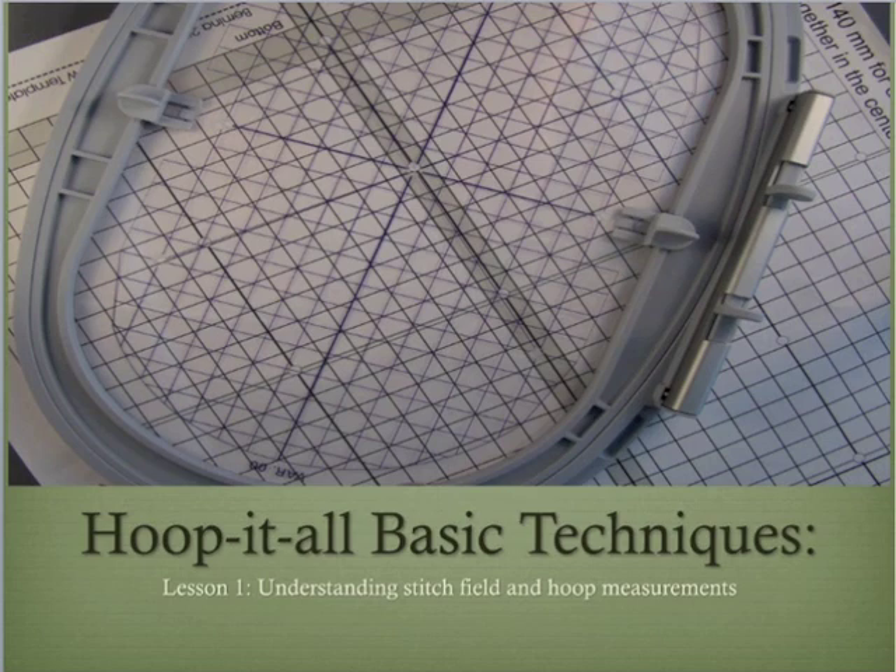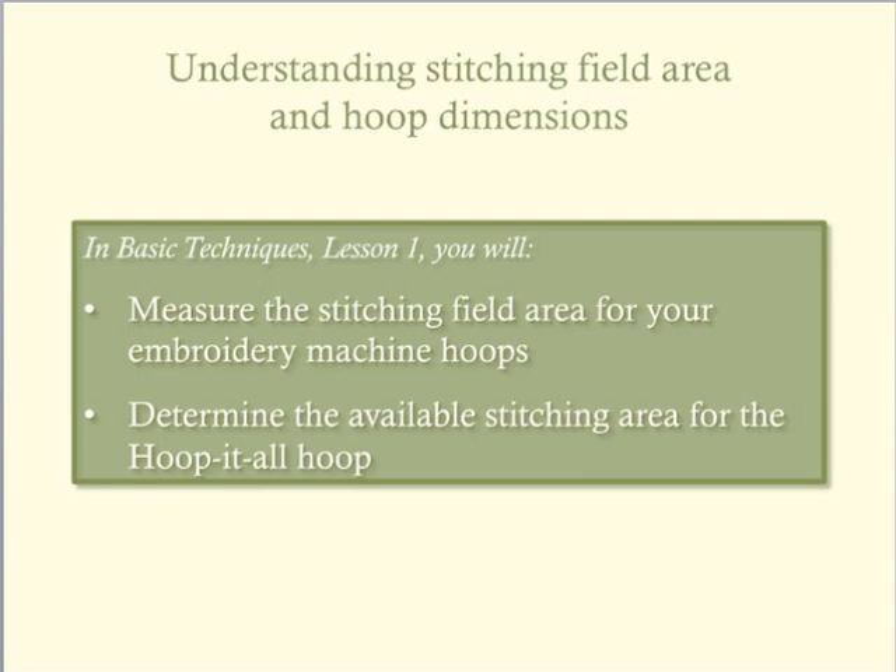This first lesson explores the concept of measuring the stitching field for the hoops. The most fundamental concept to understand is the stitching field of the hoops. We will see the variety of ways to measure the stitching fields of the hoops that came with your embroidery machine and of the Hoop-It-All hoop.